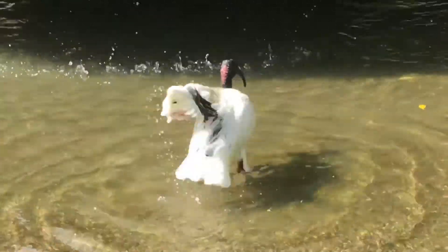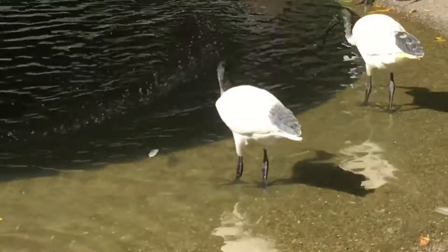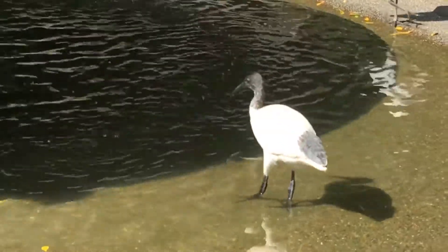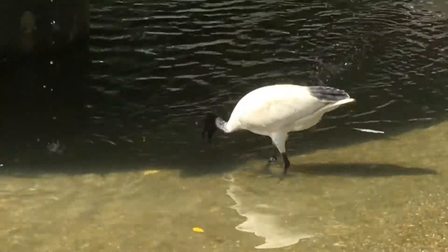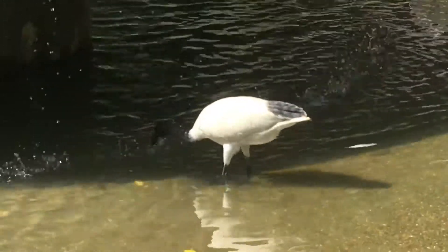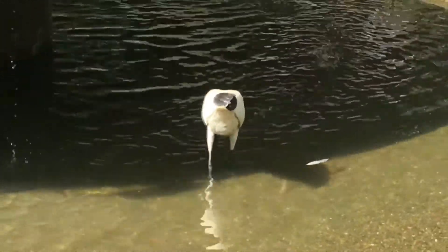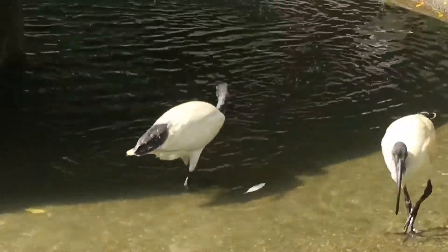Scrolling across, we actually see two juvenile birds here. You can see they've got feathers on their heads but don't have the decorative feathers on their tail or at their throat. These birds are only a couple of months old. They look the same size as an adult, but they'd only be about two to three months old.